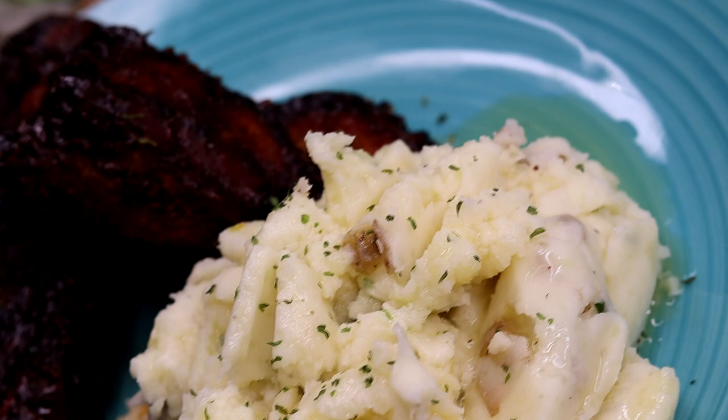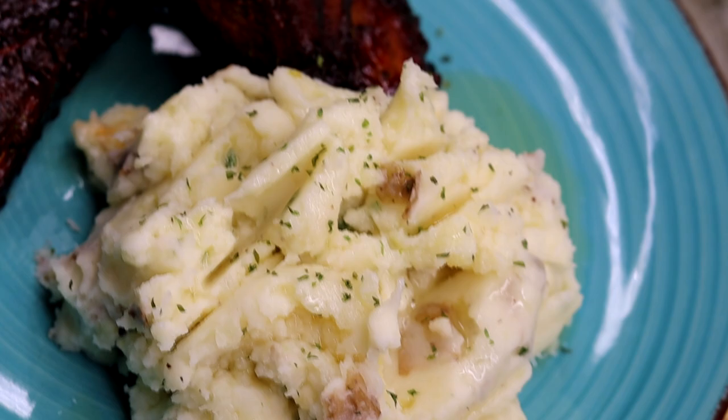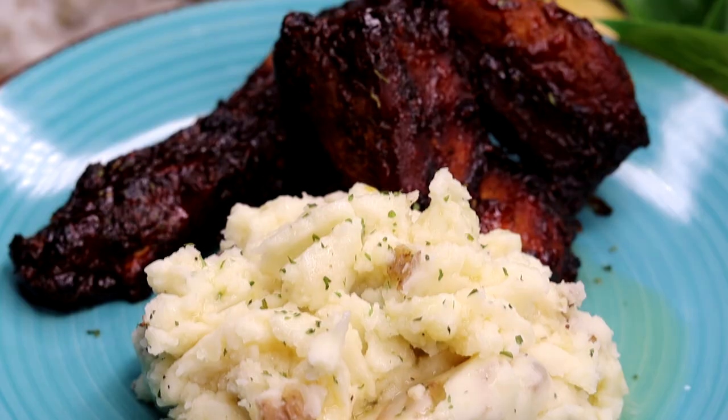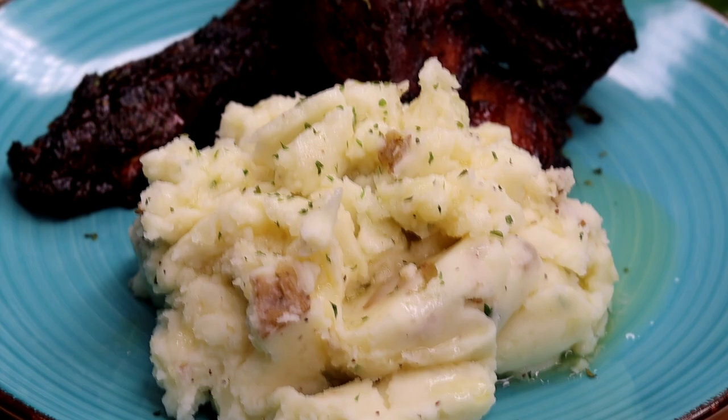Hi guys, welcome back to my channel! In today's recipe I'm showing you guys how to make this quick and easy garlic mashed potato at home. If you guys would like to see it, keep on watching — it's very quick and it's absolutely delicious. Be sure to like the video if you enjoy it, and let's get started.